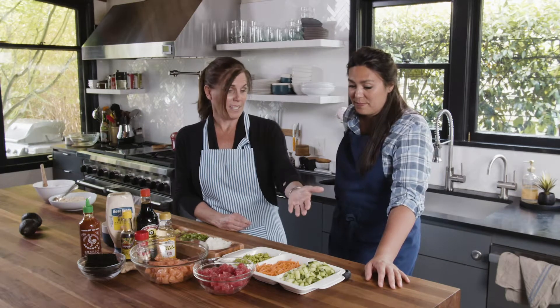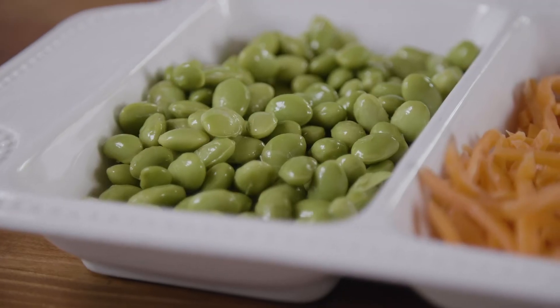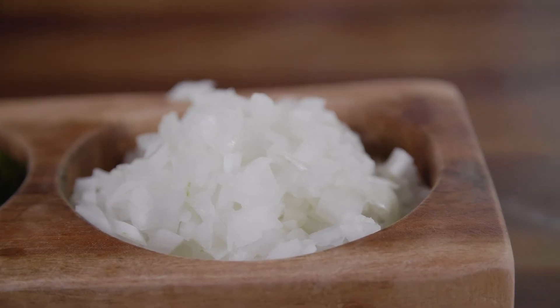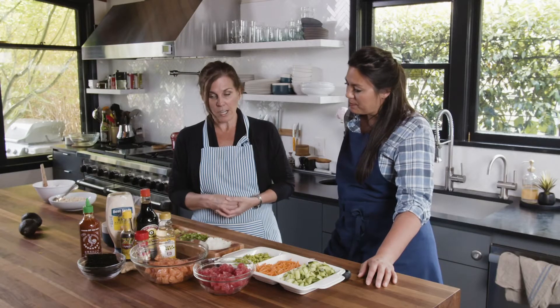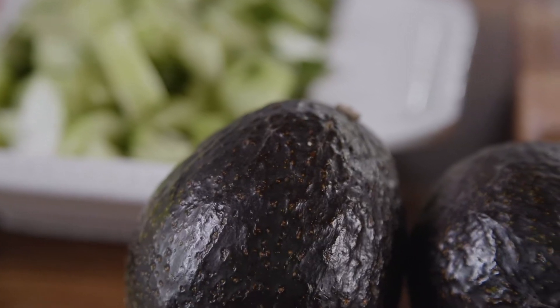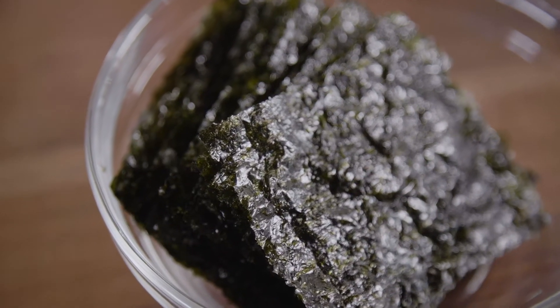My family likes to add cucumber, carrots, and edamame. Some of my family likes white onions and some like green onions, so I usually prepare both. Then avocado, and we also have some seaweed here that's nice to put on top sometimes, and then sesame seeds.